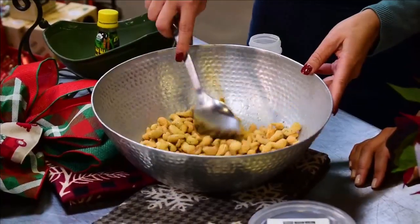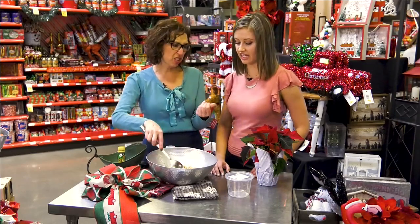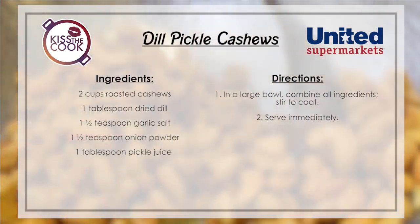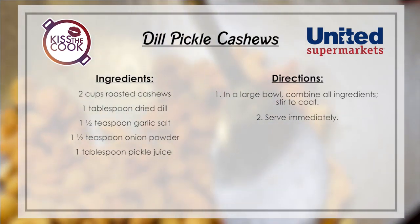That's it — we stir them and set them aside, just kind of toss them in there, and then serve them. You do want to do this right before so that the pickle juice doesn't get soggy. But I promise this is a very fun snack. I can smell the pickle juice too — this looks delicious. What kind of event could you use this recipe for?